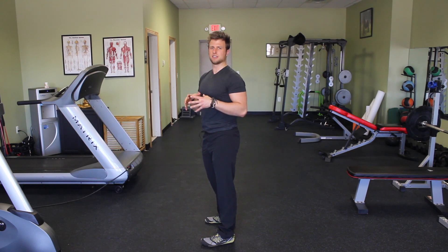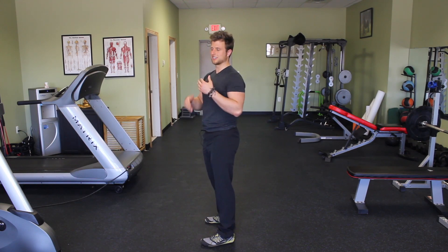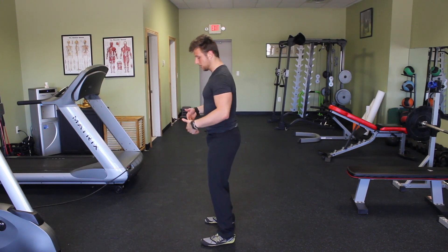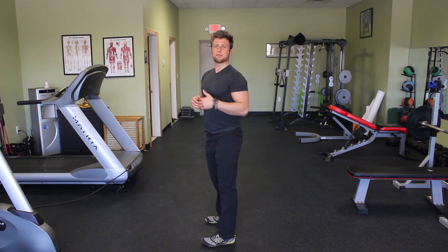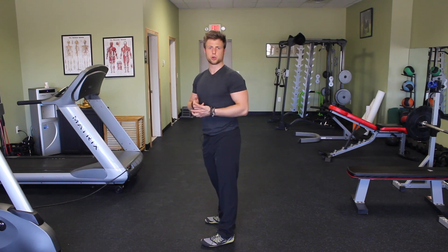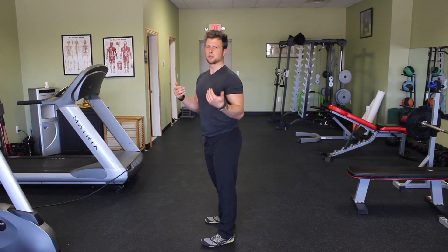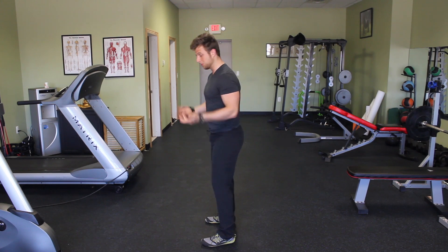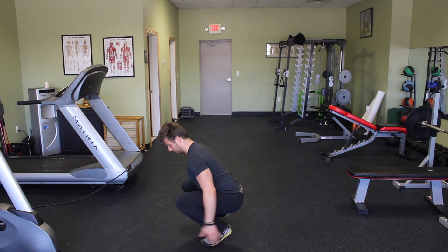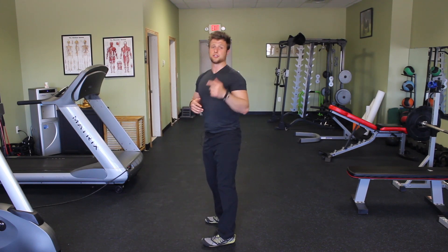What I want to show you now are two really simple tests that you can use on yourself to determine whether or not ankle mobilizations are needed. The first test — which is more of a telltale sign that you have ankle immobility — is if your heels lift off during a squat. A lot of people will compensate for this and put plates underneath their feet, which is just a way to work around the mobility. I wouldn't recommend doing that; I would recommend doing mobilizations. If you squat down and your heels are not able to stay on the ground, that is your first sign.